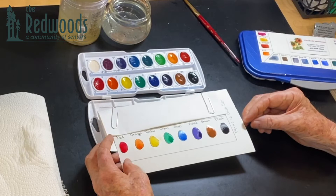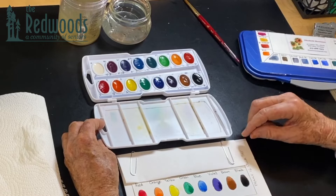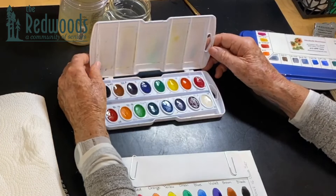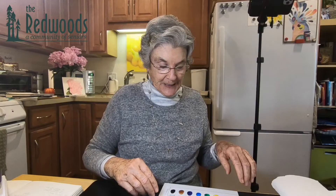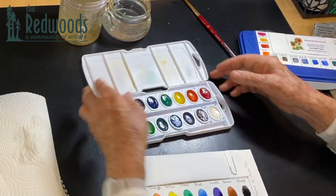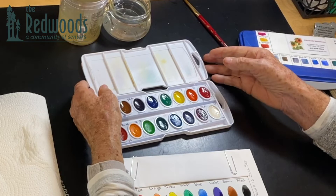Now we're going to wait for that to dry. I made a mistake when I did this previously — I taped it onto the box, but then when I go to use the paints I have to look back to see what color they are, and that's silly because this area is your mixing space. So when I'm done I'm going to cover it with something clear like packing tape and keep it separate so I can prop it up and see it while I'm painting.